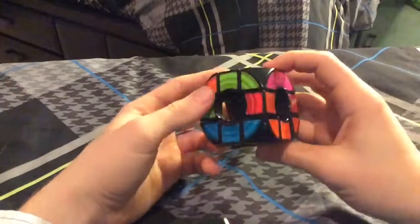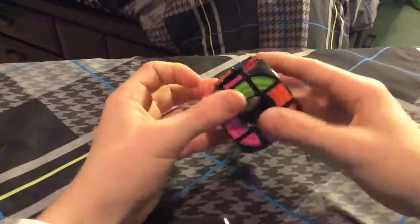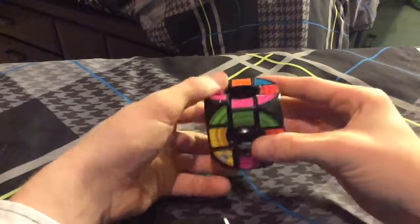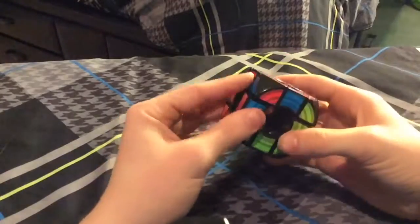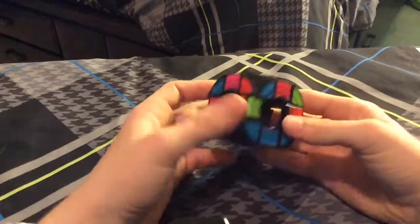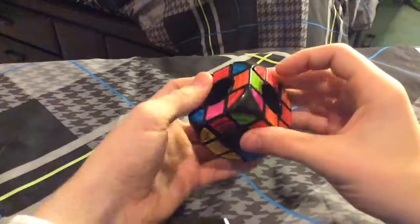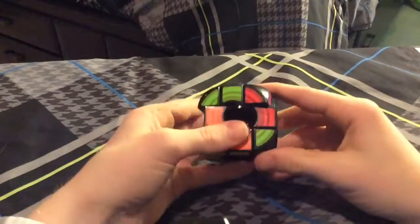This cube turns awful. It's not the best puzzle to solve — I'm not even sure I'd recommend buying this to anyone. It just kind of turns bad, but on the other hand it is a cool and a little bit trippy puzzle to get your mind around. Basically you just want to solve it the same way you would a 3x3 until the last layer.